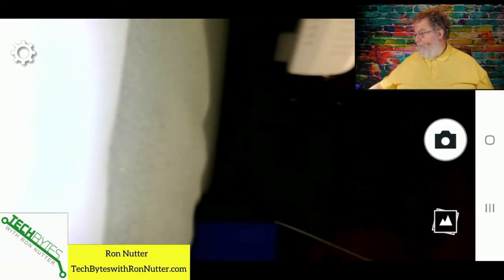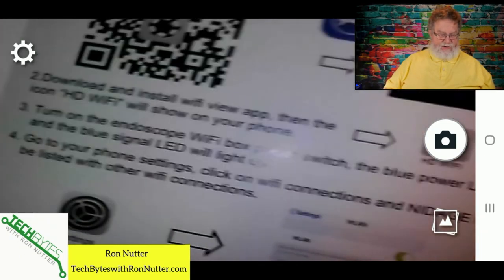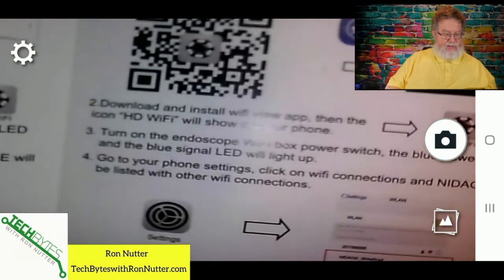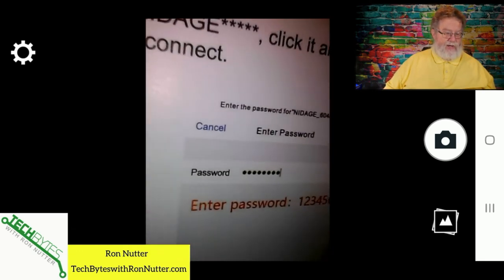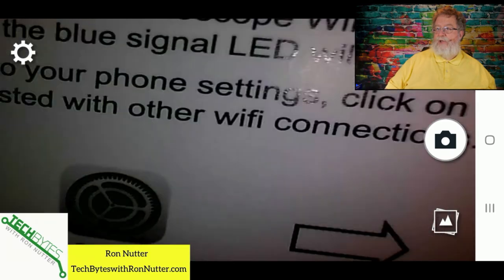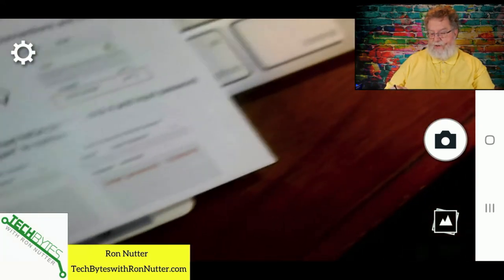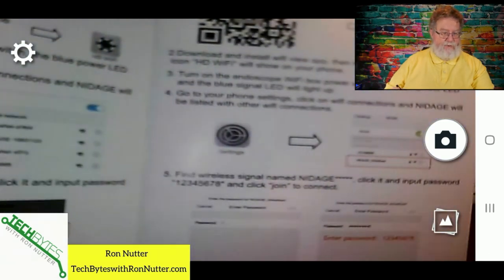Now that we've connected to the Nightage, we'll go back into HD Wi-Fi and as you can see we've already got an image — and this is just with it coiled up. I'll bring it right over the instructions, holding it about two inches above. You can rotate the screen so if you want it in a different orientation you can. You can completely flip it around. You can also turn up the light if you're in a fairly dark area, but only as much as you need to.